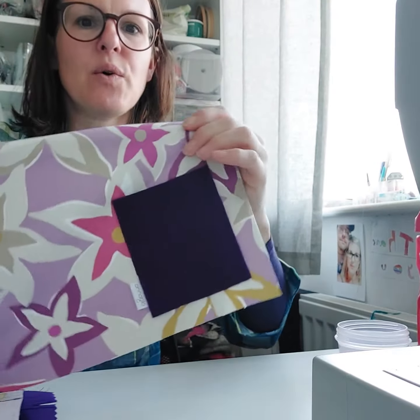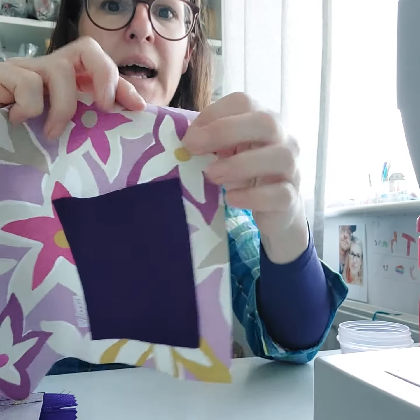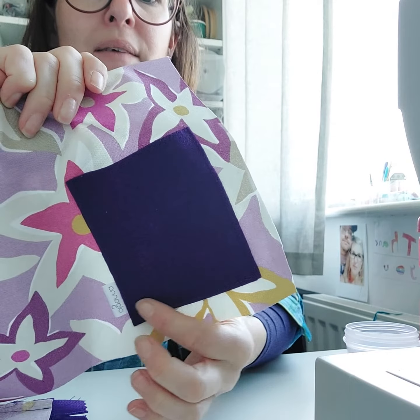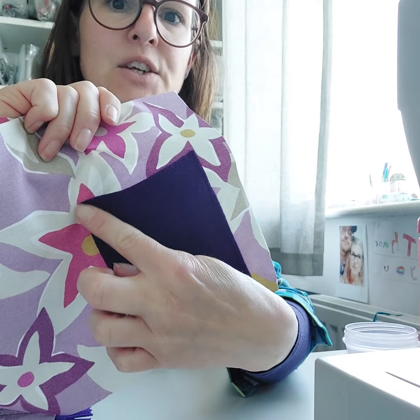Hi Hilary, I'm just coming on to show you how I've sewn these pockets. So this is the position of the pocket in the bottom corner there, and I have just done a stitch line all the way around there and put the label in and then finished off up here.